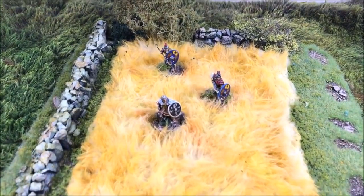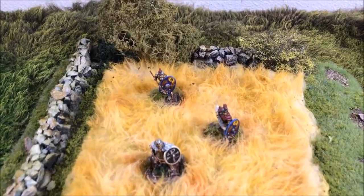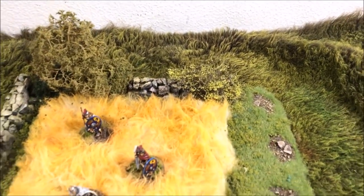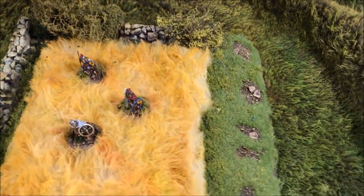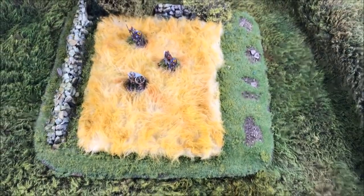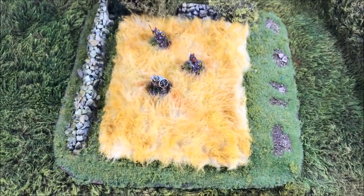I'm just going to walk through the process — it's pretty quick and easy. I'm going to make it a little more complex by adding some stone walls and a few bushes, but you can make a quick and simple version with just a piece of MDF base and some faux fur, and you're pretty much set to go.